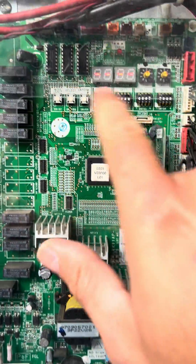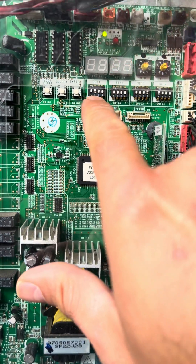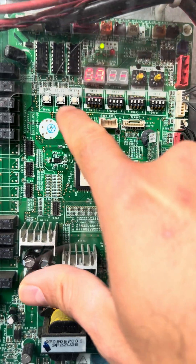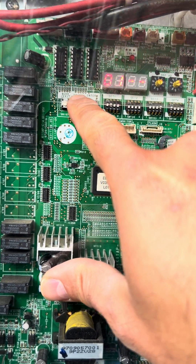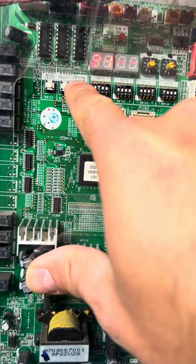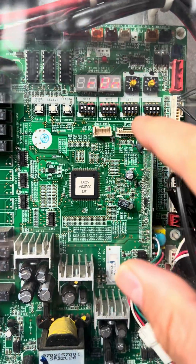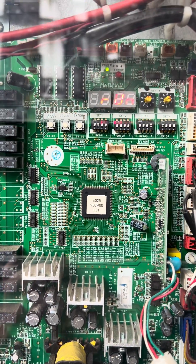I push the mode button once — F1. I press select twice — F3. Enter 00. I push to select 21. I push and hold the enter button for three seconds and it will display RUN.